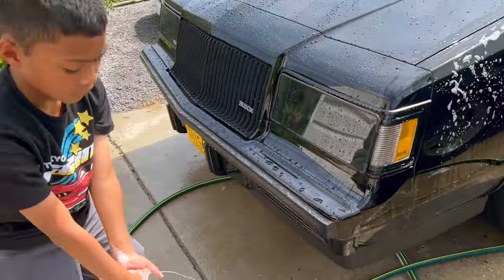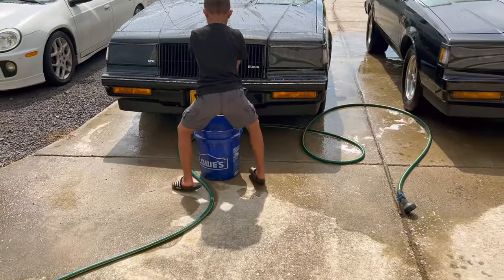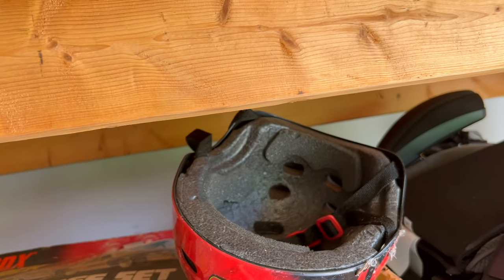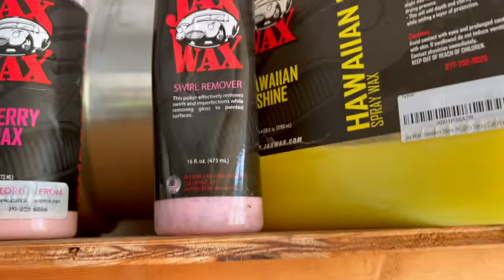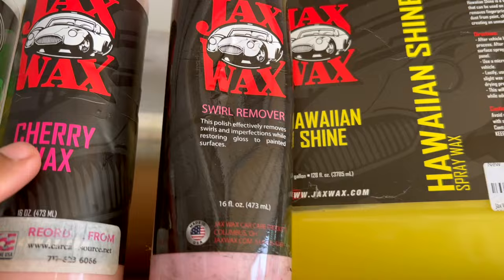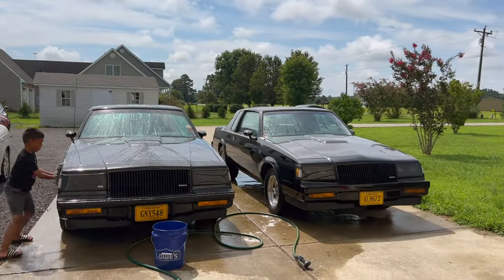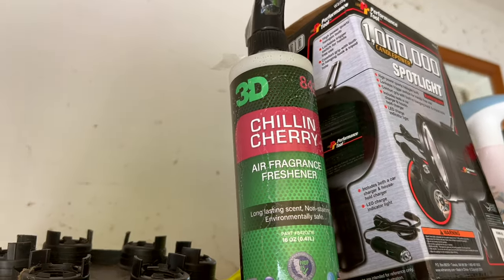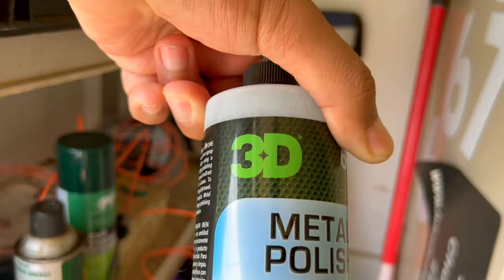What I use on all my cars is a 3D product - their shampoos and waxes. I used to use Jack's Wax - I still got some Jack's Wax products right here. We got a local Jack's Wax in Virginia Beach, but I kind of like the 3D products better. That cherry wax is great on black vehicles though. Here's a 3D air freshener that's empty, and some more Jack's Wax stuff - here's some 3D metal polish that I'll be using.